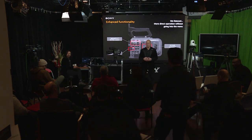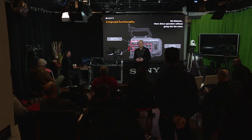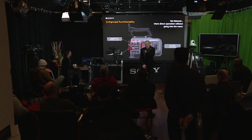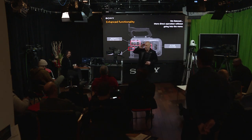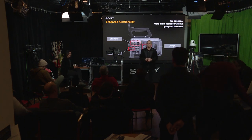The XDCA FS7 extension unit is not compatible with the FX9 — you'll need the new XDCA FX9. For users who want to use V-mount or brick batteries rather than the BPU-90, there's a voltage difference to be aware of: the FX9 requires 19 volts. However, companies like Core SWX and Hawkeye have already developed adapters with voltage conversion. So there will be products out there to get you there.